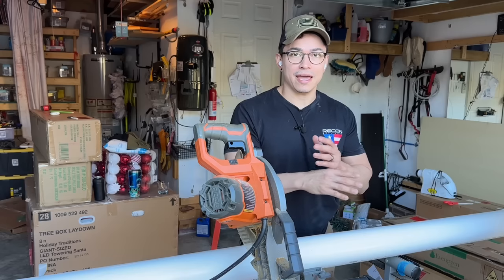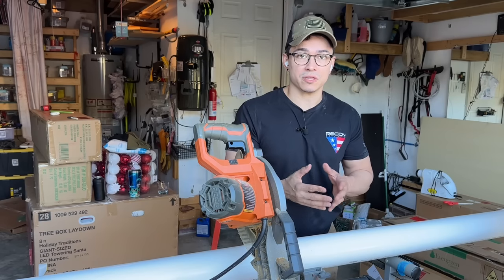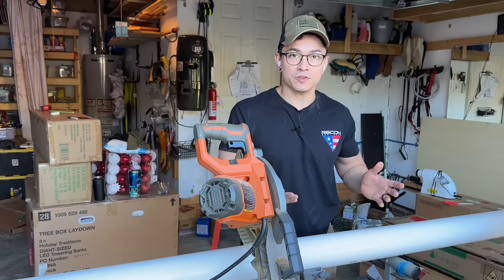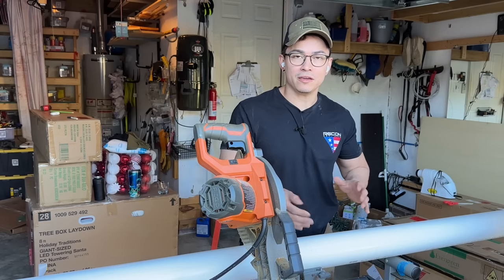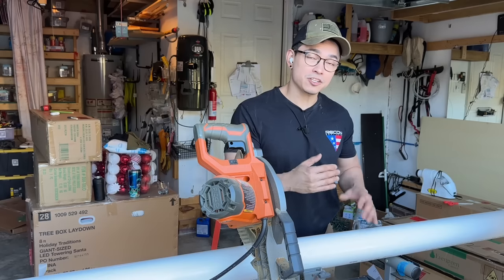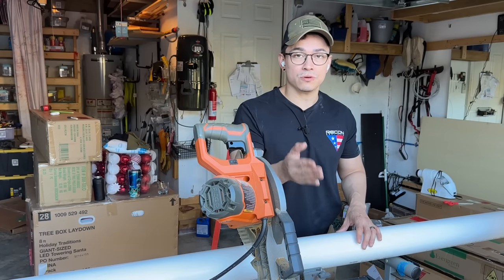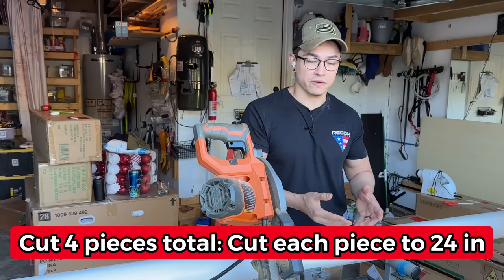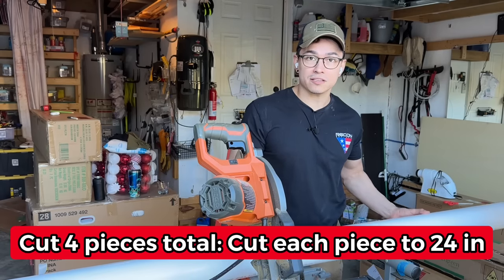I don't get any type of commissions from these companies for posting the links. So if you find a different product that can work, go ahead and use it, because I don't get a single penny from any of these affiliate links. I just put the links there to make it easier for you to find what I'm using, know what store it's from, and the price of it. So let's go ahead and cut this PVC pipe.